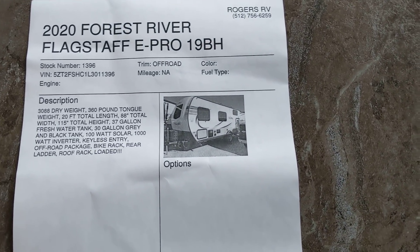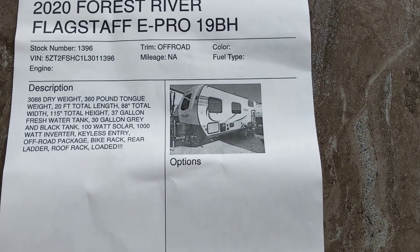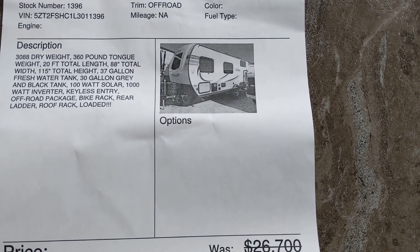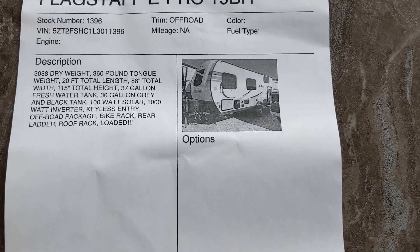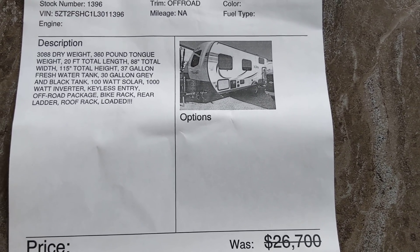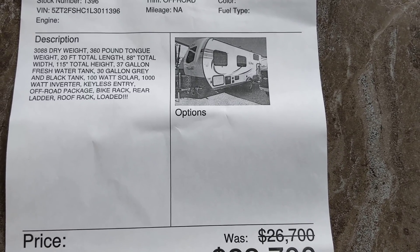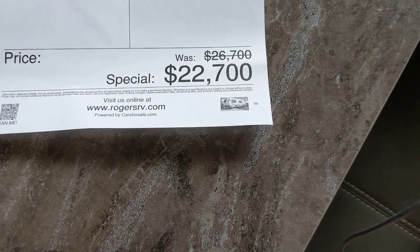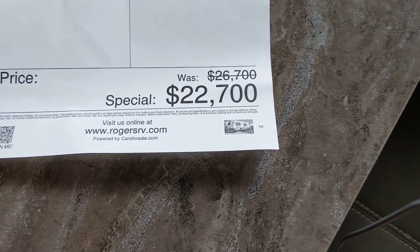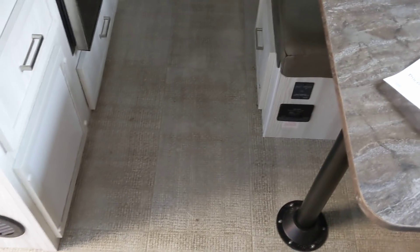I'm not a salesman for them — I'm just doing it because they're a local small business and if I can help them, I'll do it. The weight: 3,088 pounds. There's all your tank capacity. It's got 100-watt solar, 1,000-watt inverter, keyless entry, off-road package. Price: $22,700. Give them a call. You've got the numbers now.